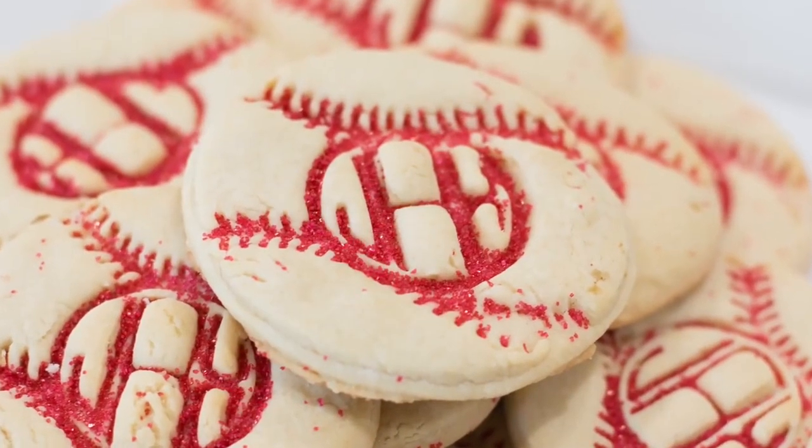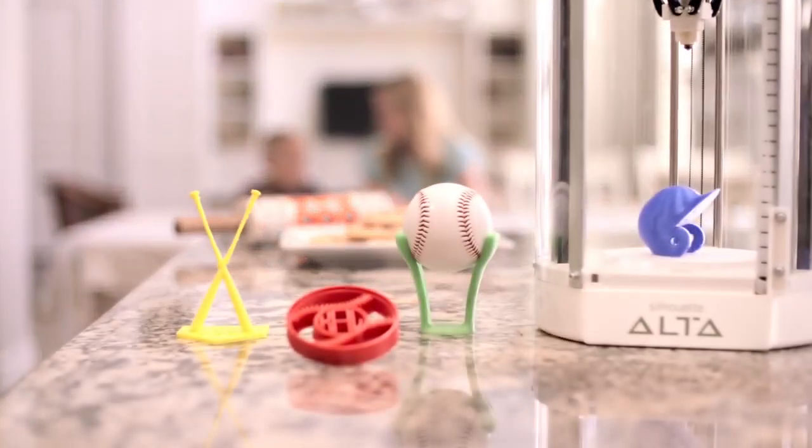Discover the next creative frontier with the Silhouette Alta 3D Printer.